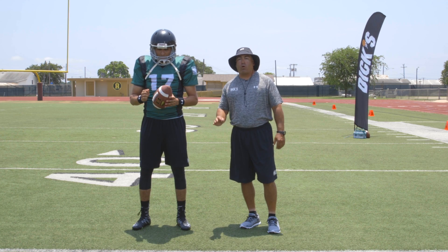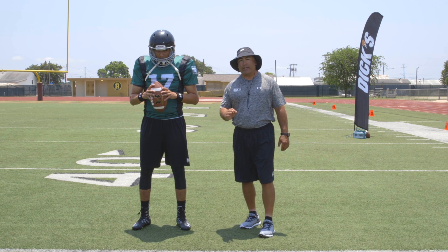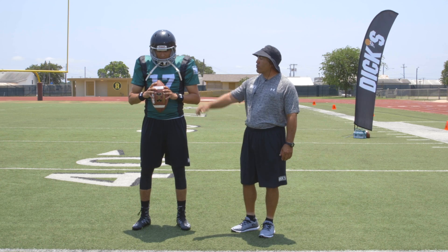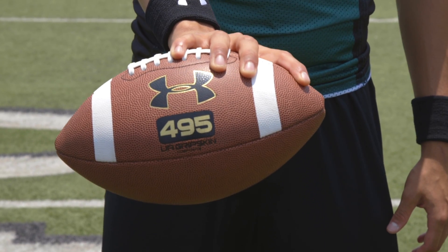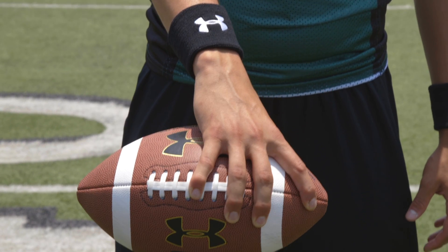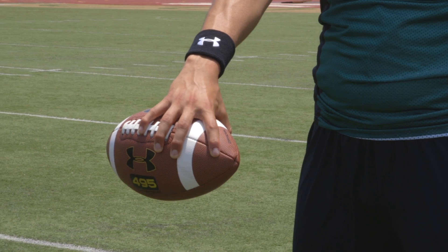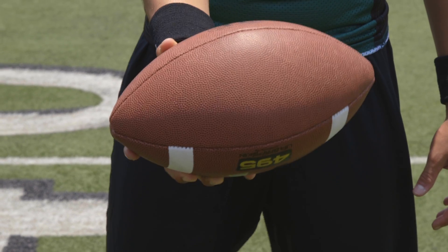In order to be a successful quarterback in the passing game, you must be an accurate passer. For that to occur, you must have a proper grip on the football. Notice that his hand is on the top half of the football and he has two fingers on the laces — his small finger and his ring finger — and he has good placement on his thumb and index finger.